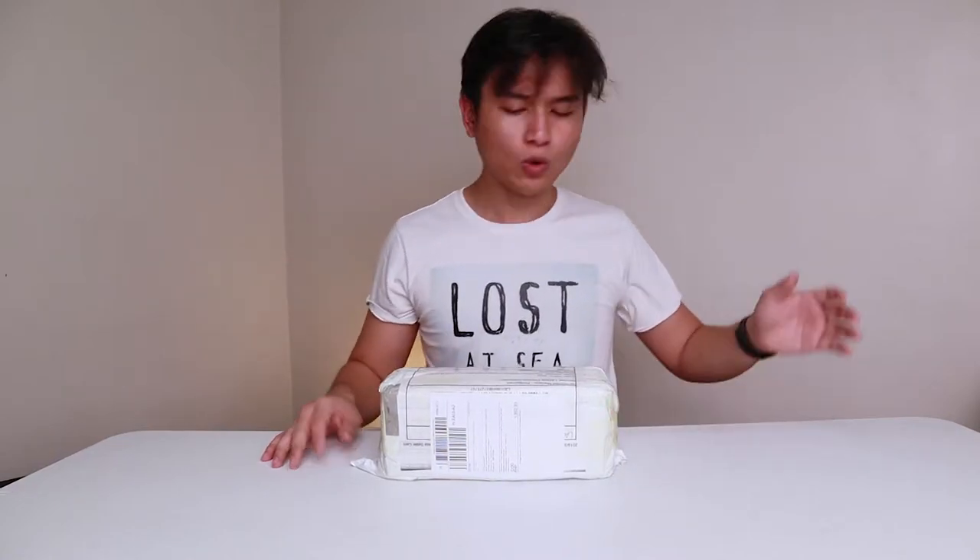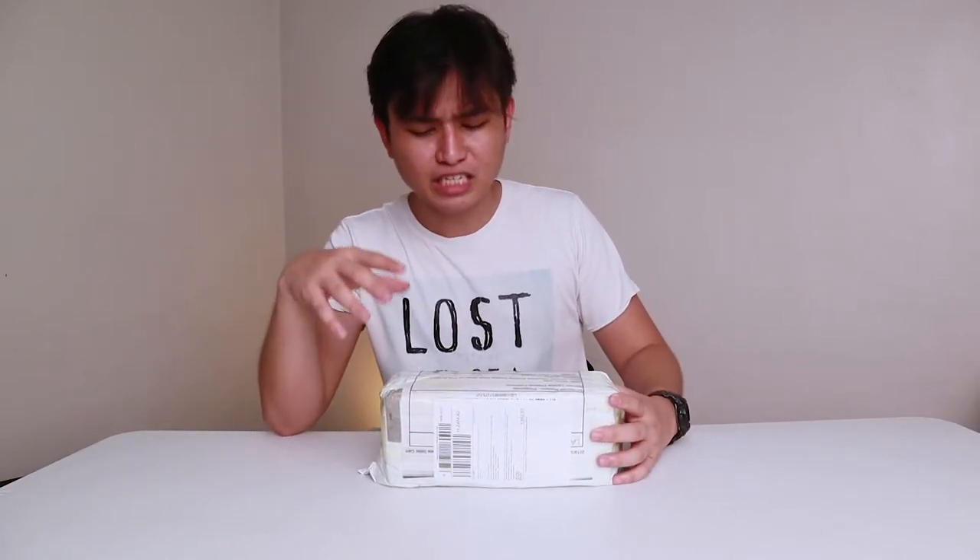If you guys don't know me — which I think you really don't — I like light. I ordered one here. What I plan to do with this is use it for background lights and also bedside lights, which is probably what this thing is made for.